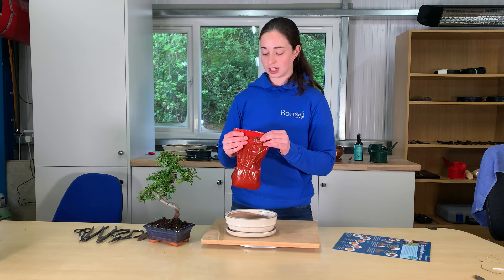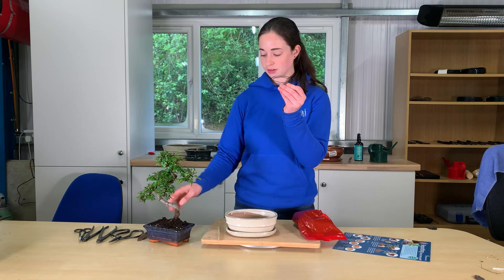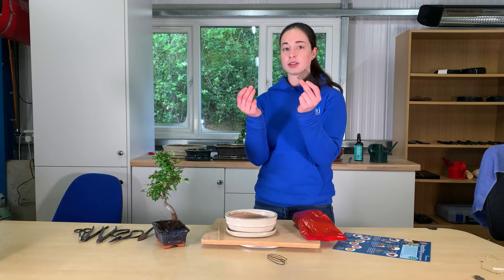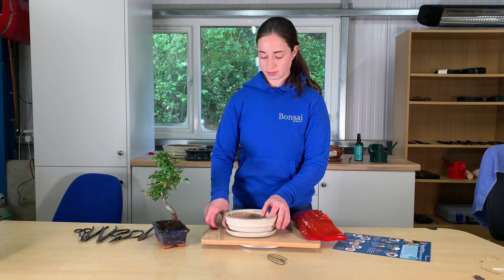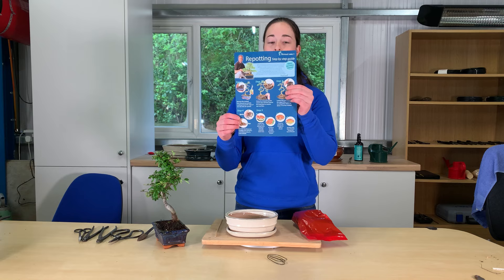You should have everything you need. It comes with a bag of soil, some wire to tie the little bonsai in nicely, some bonsai mesh for the holes, a chopstick, and a repotting guide.